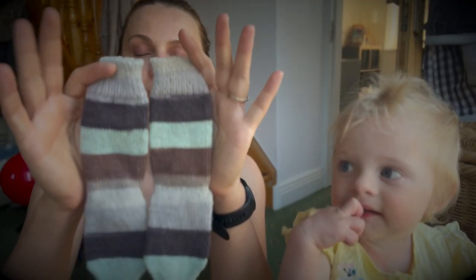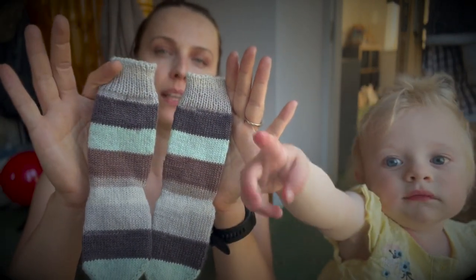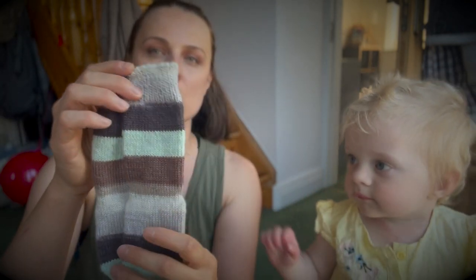Hello everyone, this is Rebecca and I am going to show you beautiful socks that I knitted on Magic Loop using fingering weight yarn which is called Knit Picks Felici.